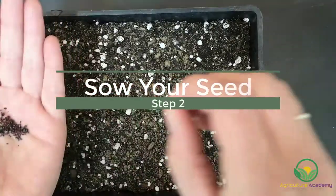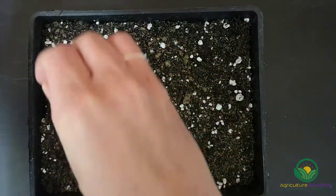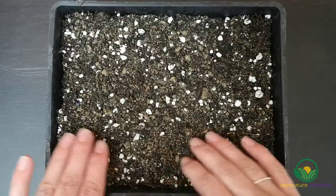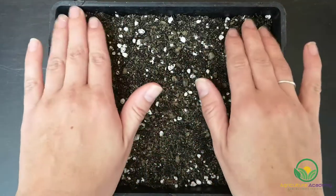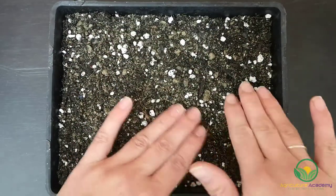Using your fingertips, sprinkle the seeds onto the top of your growing medium. Next, you can gently press on your seeds to anchor them into the soil. Do not press the seeds too deeply into the soil, otherwise they will not germinate.